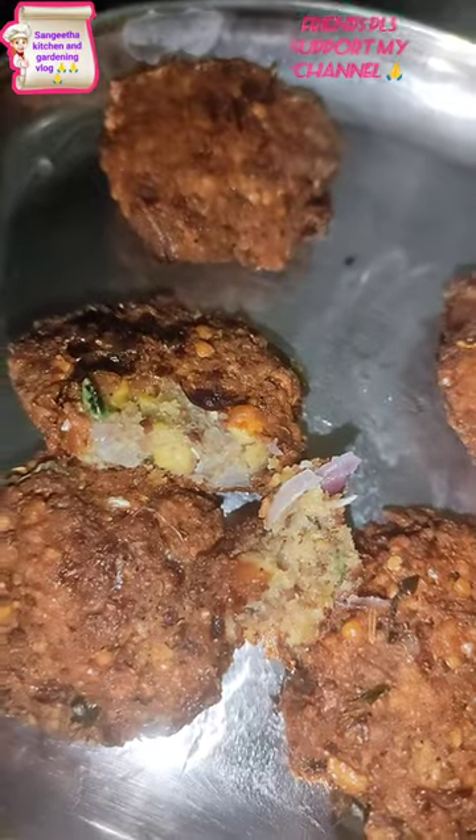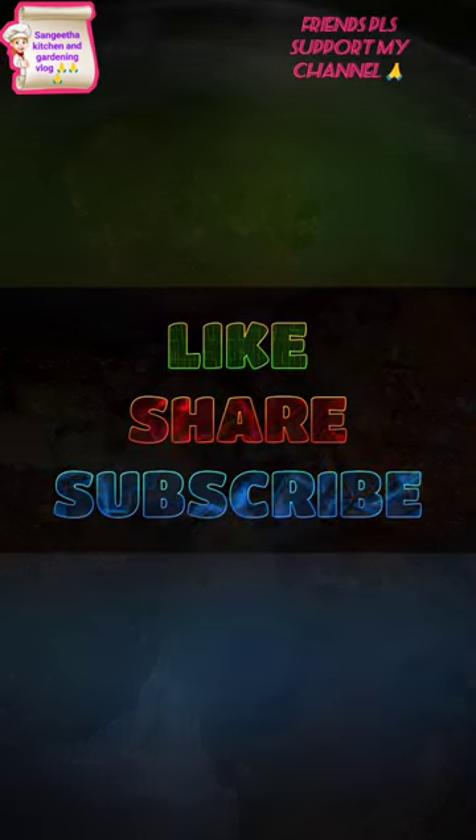If you try it, please like, comment and subscribe, friends. Thank you. Bye.